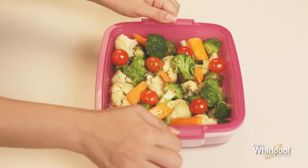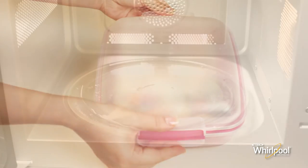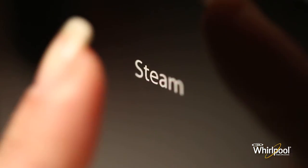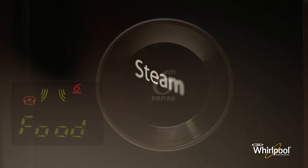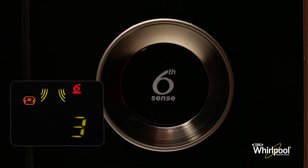Fill water up to the desired water level marker. Next, insert the food-filled grid, close the lid, and put the steam accessory in the oven. Press the steam button, then turn the adjustable knob to select the food class, which will automatically set the other cooking parameters.